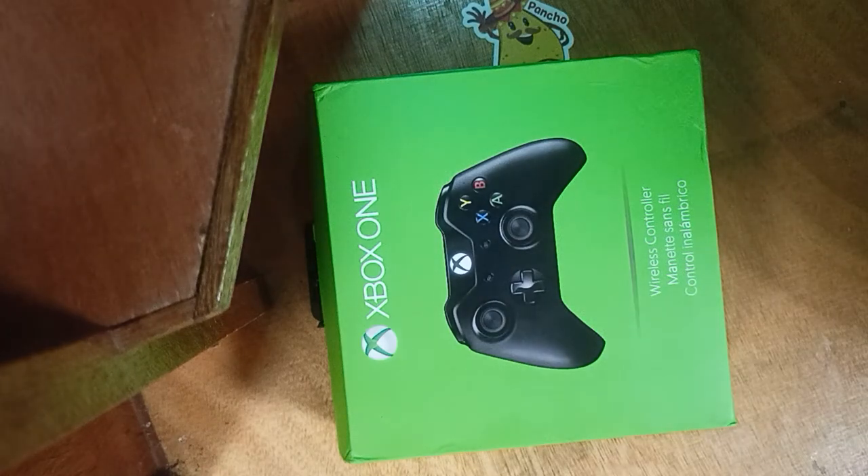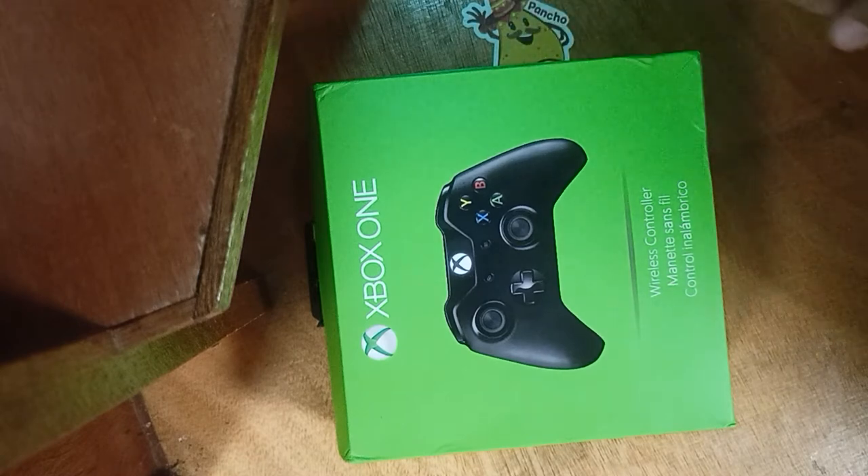Hello, good morning everyone, good morning, good afternoon, good evening to all of you who are watching this video. Today we are going to unbox a black Xbox One controller.